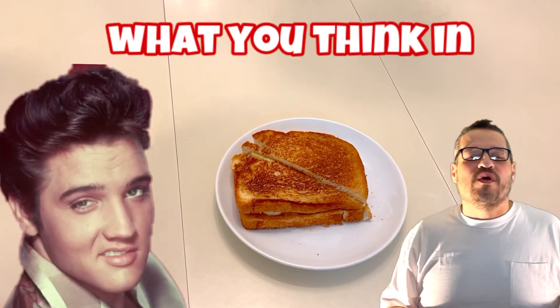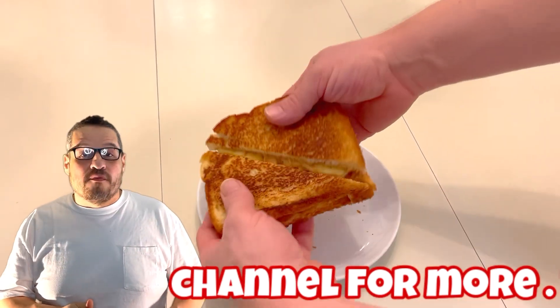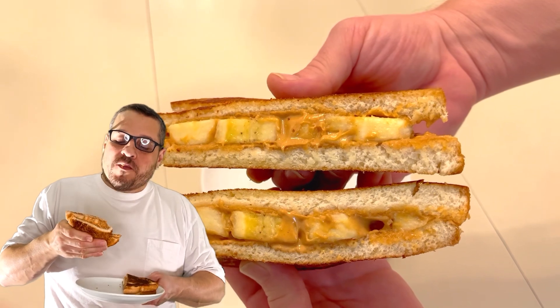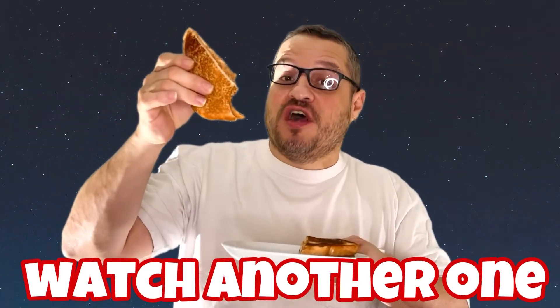Give it a try and let us know what you think in the comments below. Don't forget to subscribe to our channel for more. Thanks for watching. That's delicious — give it a try and catch another one.